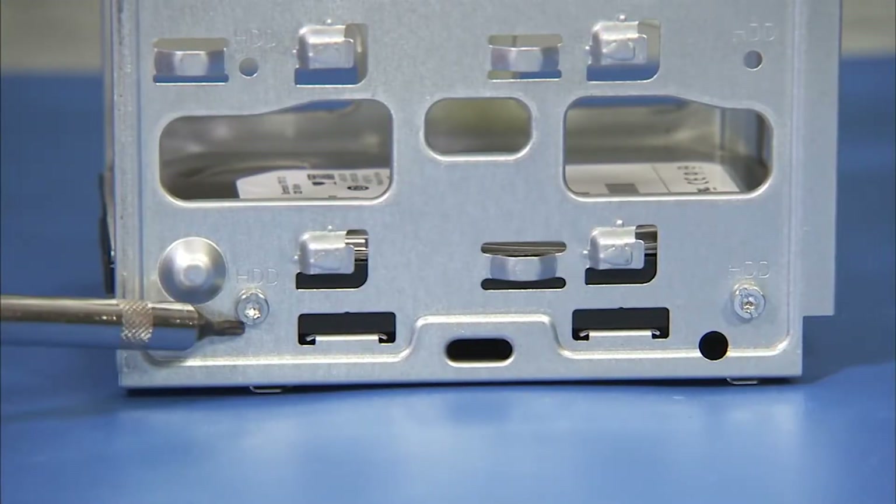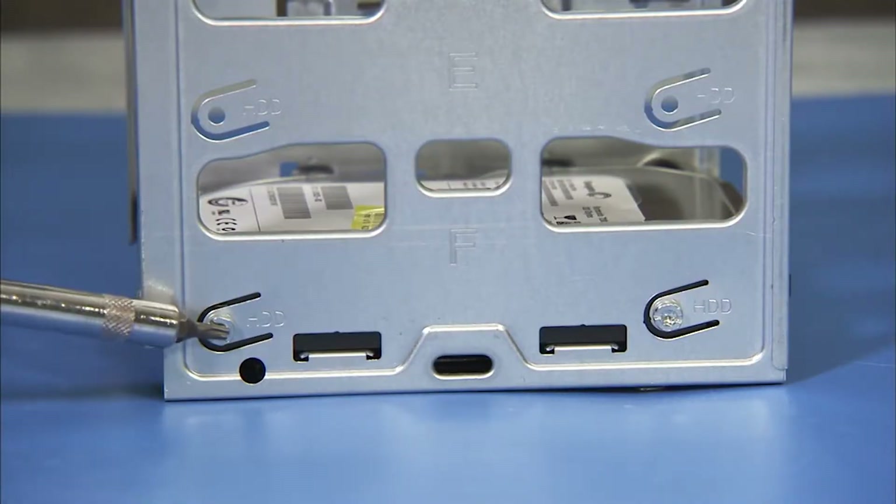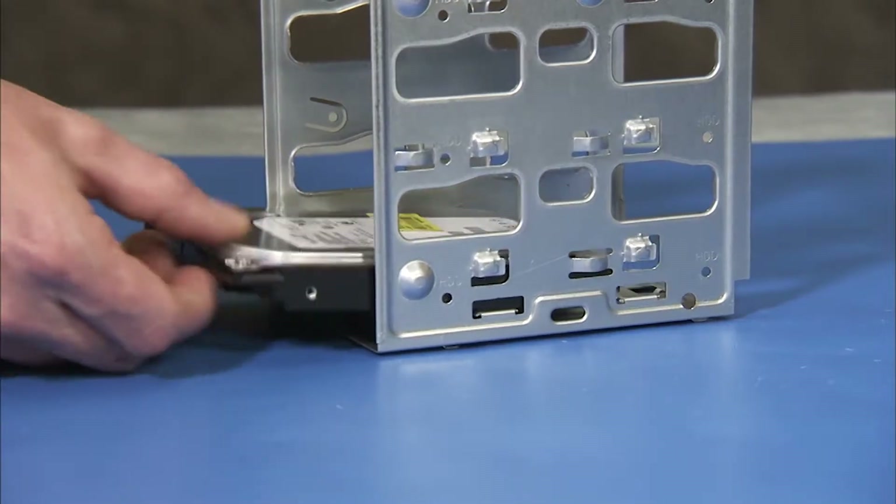Next, remove the four screws, two on each side, that secure the hard drive to the cage. Slide the hard drive out of the top of the drive cage.